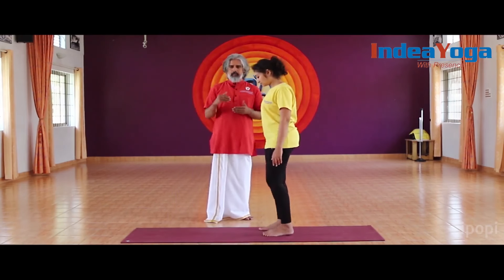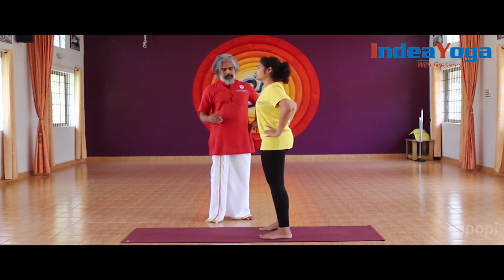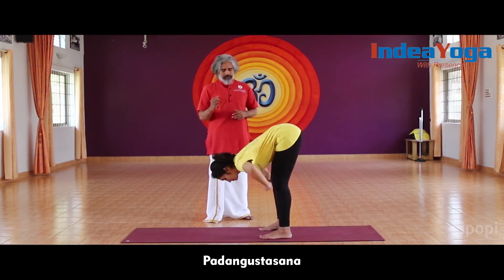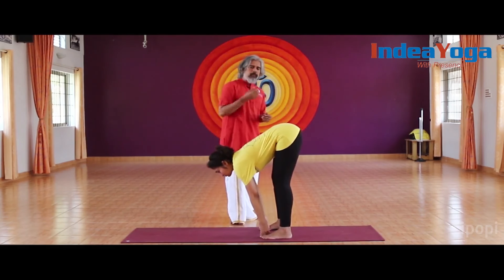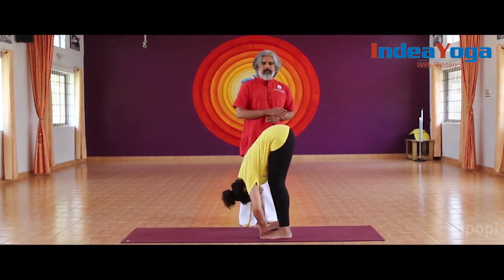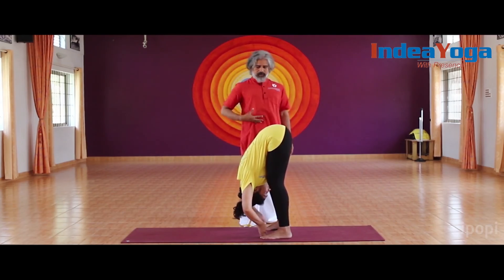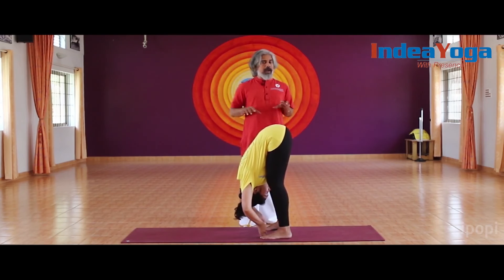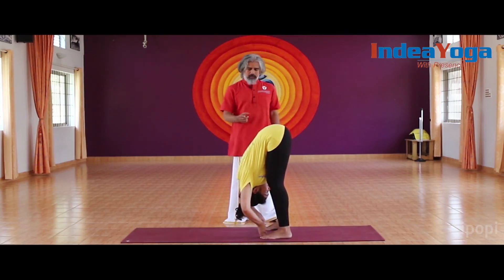Stand upright and keep the legs approximately shoulder-distance apart. Take the hands on the waist, exhale, and bend forward. Grab your big toes, gently contract the pelvic floor, and pull the lower abdomen actively. On the next exhalation, bend forward maximally while contracting the perineum and lower abdomen. Breathe mostly from the chest and clavicular region, and keep the feet firm and well gripped. Stay here for around one to three minutes.